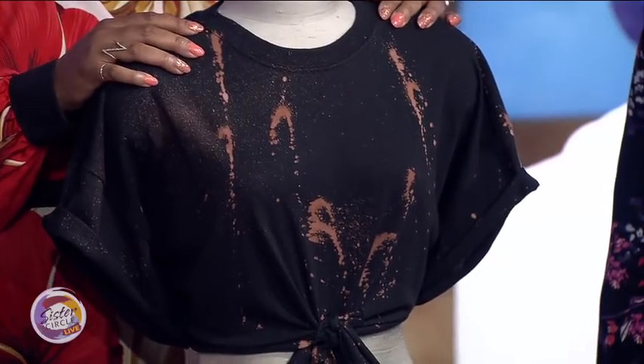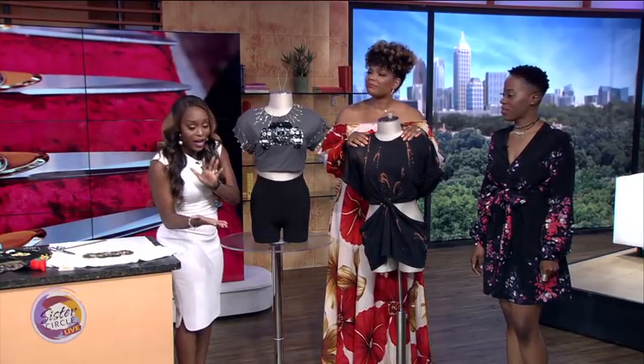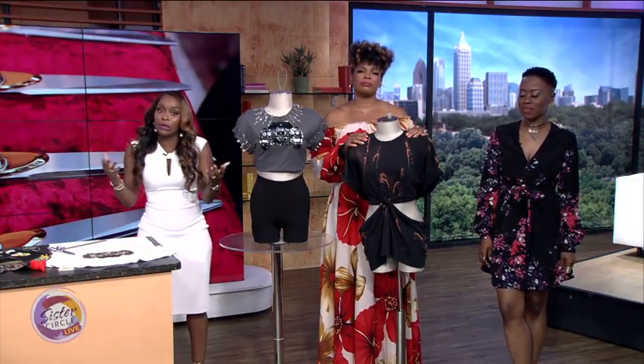We want to thank you, Fahani, for coming down and showing us all these creative styles that we can do with things that are just at our fingertips and at home. And up next, we want to hear what you say when we go over the segment, 'What the People Say.'